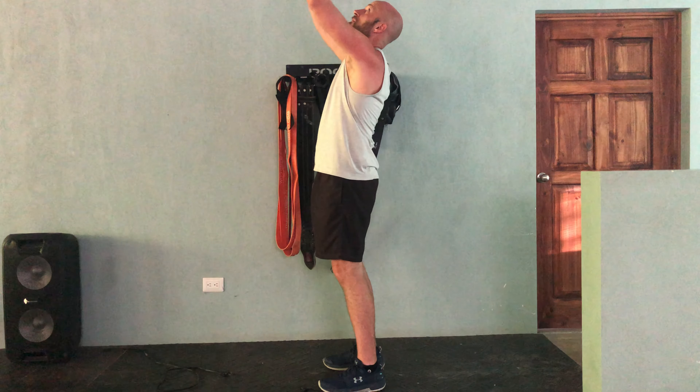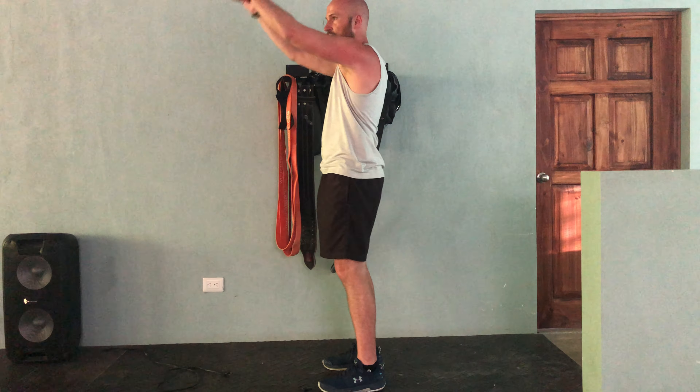On the inhale, I want you to pretend like you've got gas — you're going to hold that in and bend backwards. On the exhale, you're going to resume the start position by reaching your arms forward.